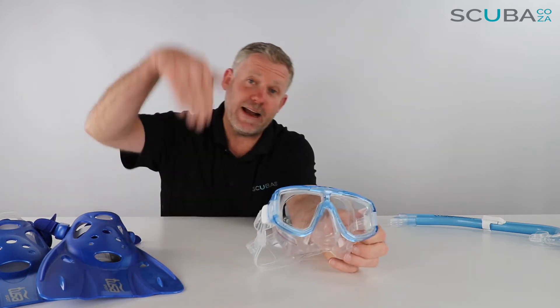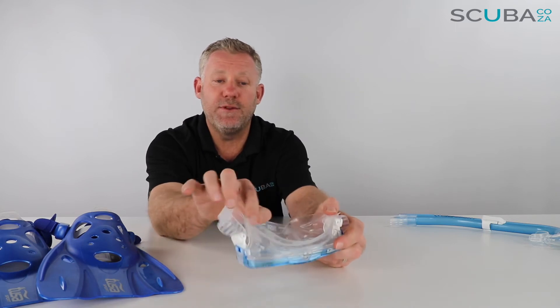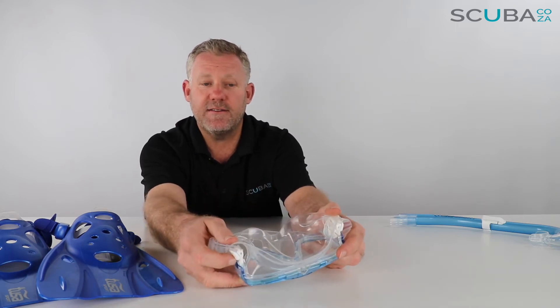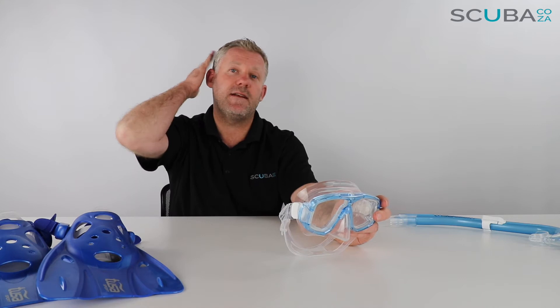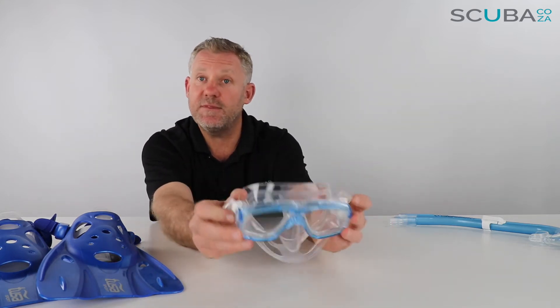The nose pocket is easy to pinch if you're going duck diving while snorkeling or on a scuba dive. It has a double sealed design at the top — the double seal means there's a seal on the outside and the inside, which goes a long way to reduce leakage.